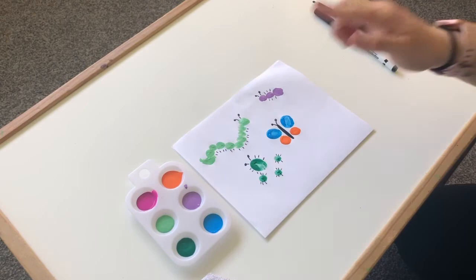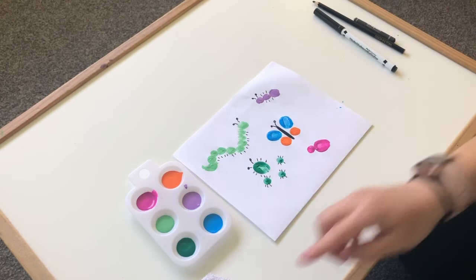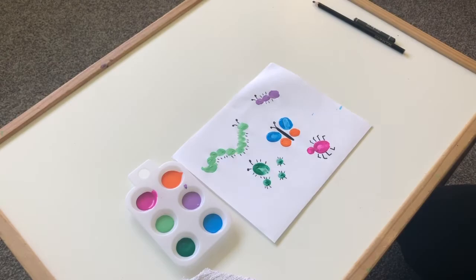I'm going to use a pink color and make a spider. I'm going to do the spider's head and then a bigger dot for the spider's body. Now remember, spiders have eight legs, so I'm going to draw eight legs: one, two, three, four, five, six, seven, eight — and there you go!